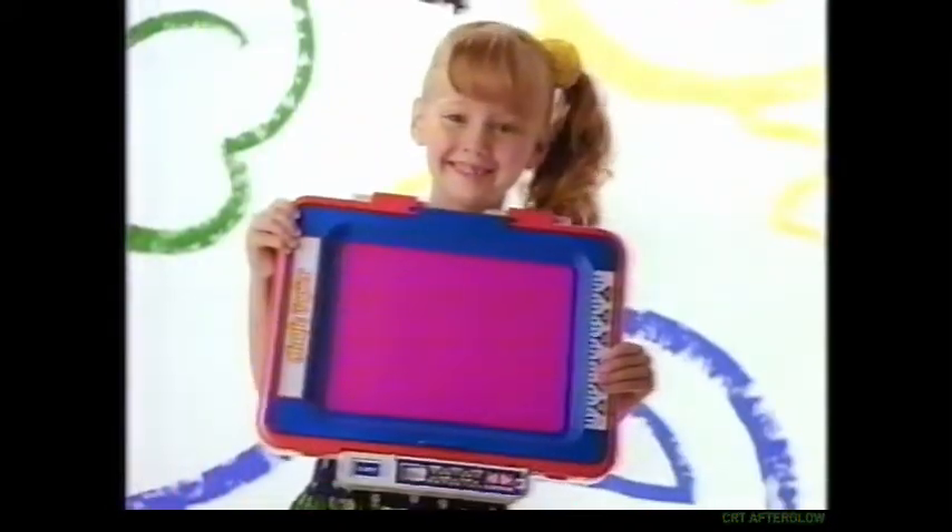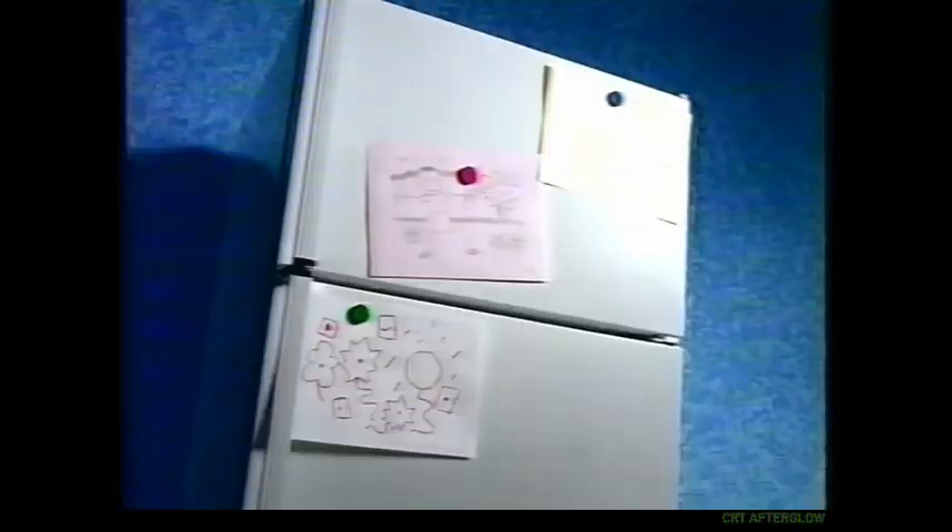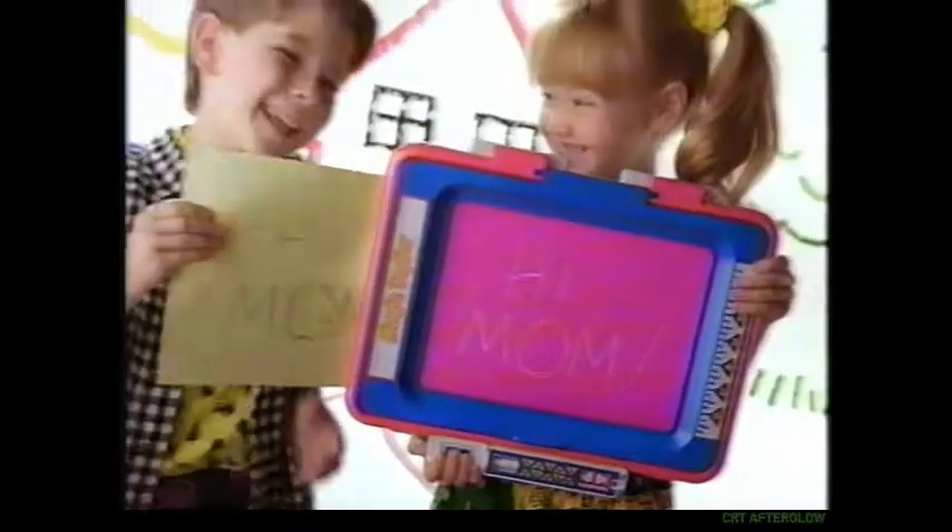There's also a big magic copier. I can draw and make great copies, too. I hang my work on the refrigerator, cause that's what my mom loves to do.